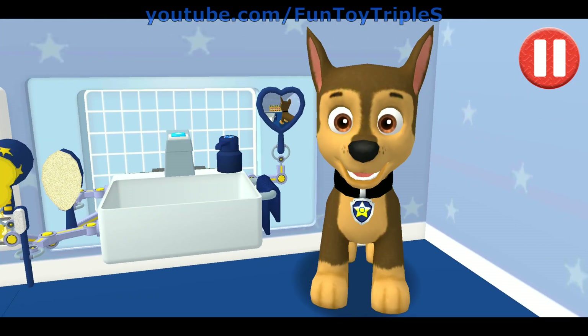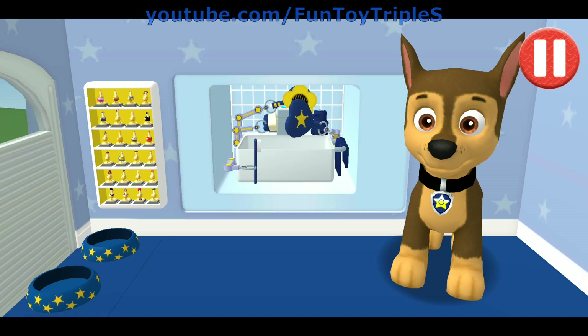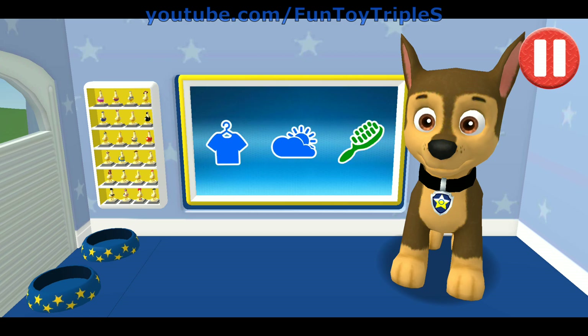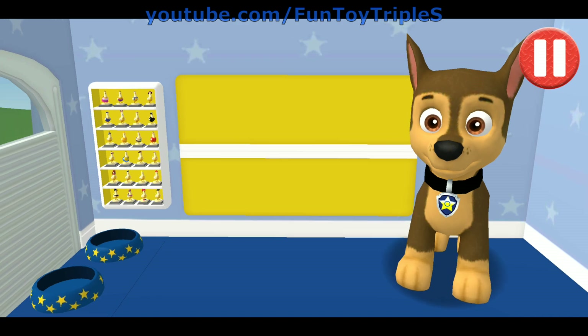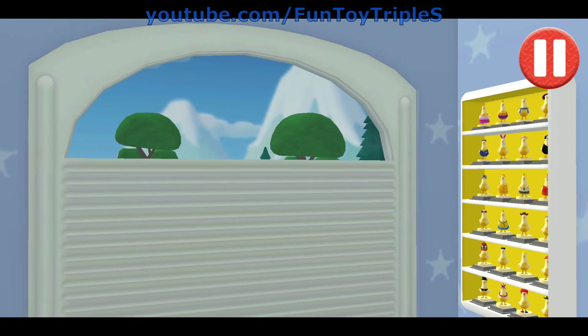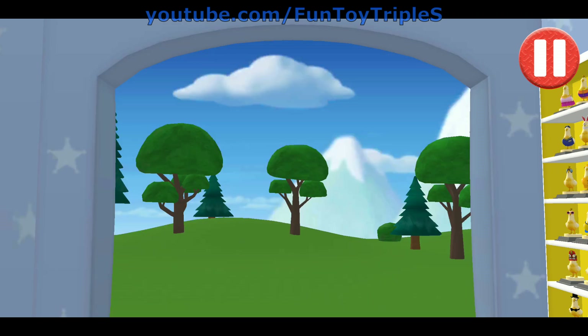Before we get dressed, let's check the weather! Tap the door to open it. What a bright sunny day! This pup needs to get dressed for the day. Tap the arrow to go to the next activity. Let's see!